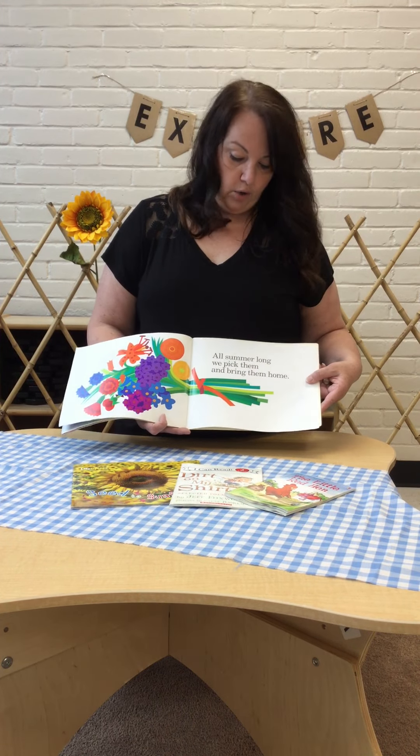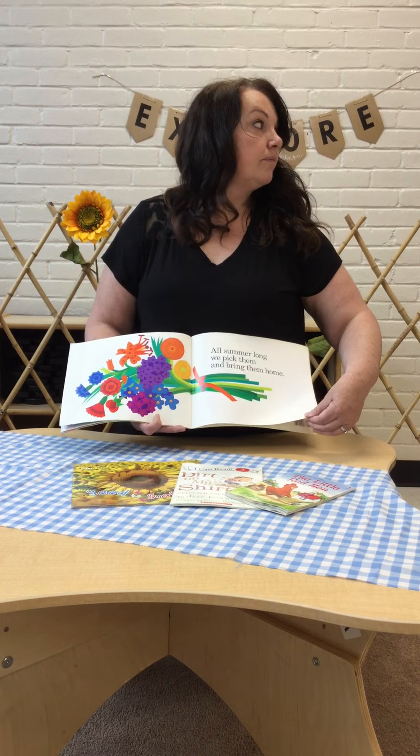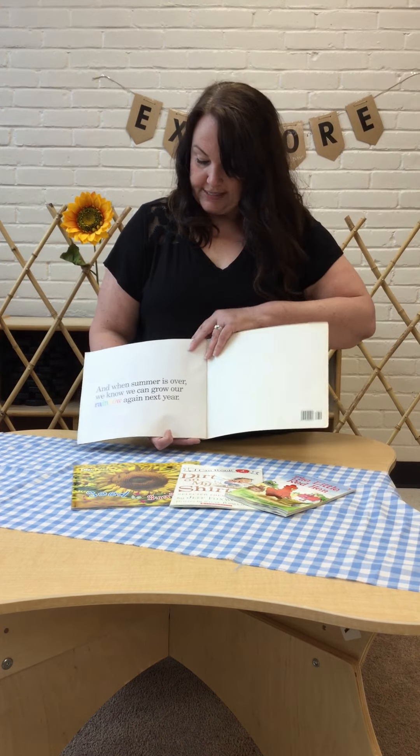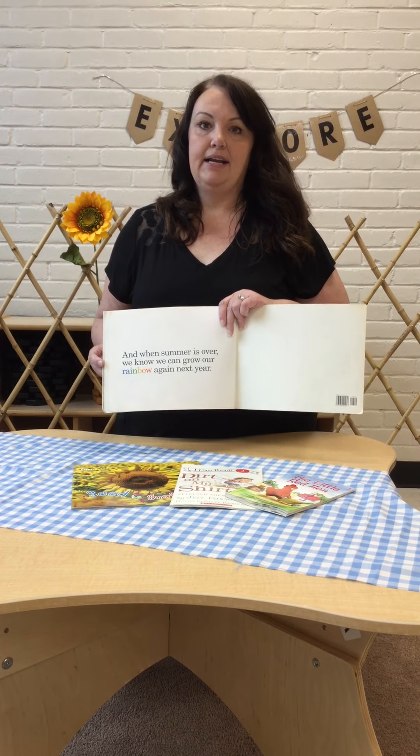All summer long we pick the flowers and bring them home. And when summer is over we know we can grow our rainbow again next year.